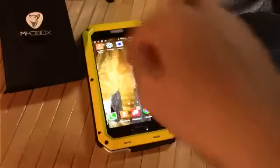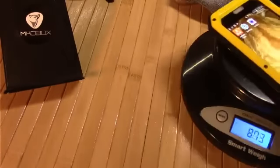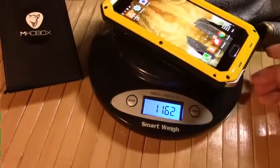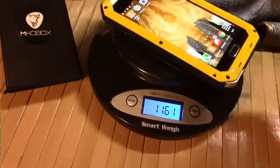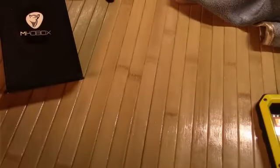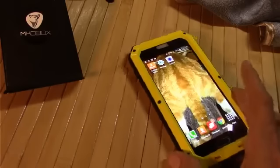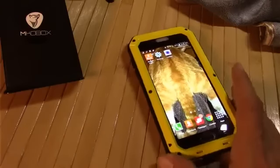Got it on there — got all those little screws screwed in. This adds some serious weight and bulk to the phone. Total weight, with phone and all, is 11.61 ounces, so it is definitely a heavyweight. This is not something you're going to be casually taking on and off.